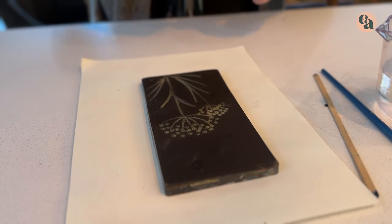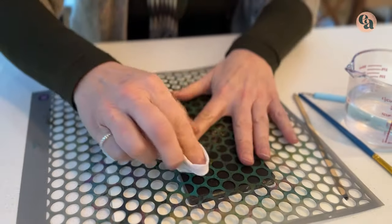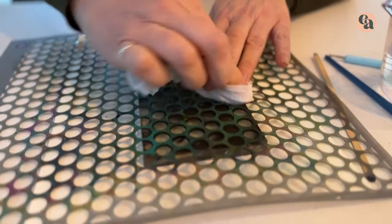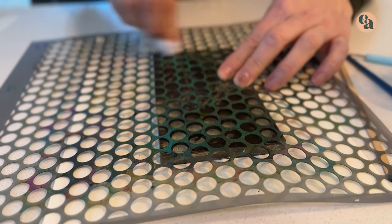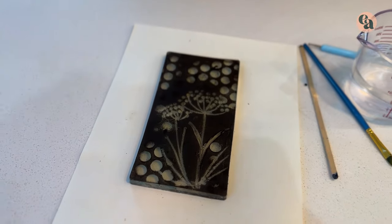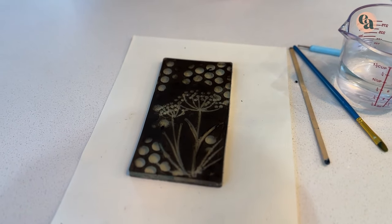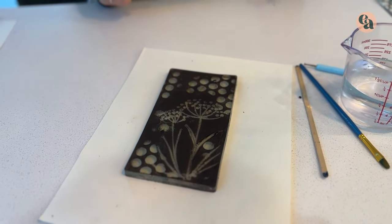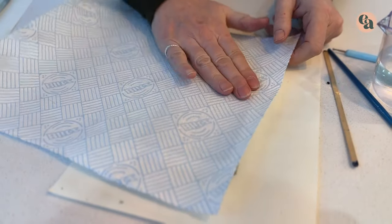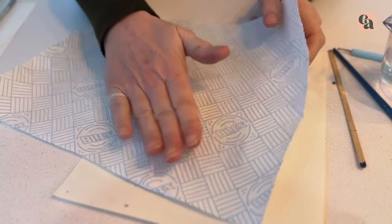Something else I'm going to do to just add to this is use a stencil. I'm just going to pop that on top, and then simply using a baby wipe, go in and create some spaces. When I take that off, you can see a very simple design. We just need to let this dry a little bit. You could use a piece of kitchen towel — just blot it to speed up the process, just to take off any wetness from the baby wipe, because we want it to be nice and dry.